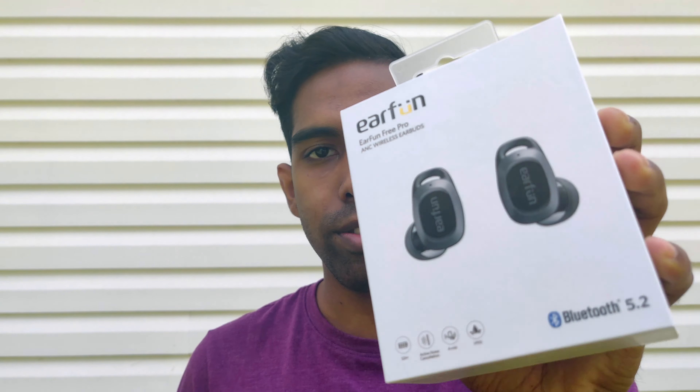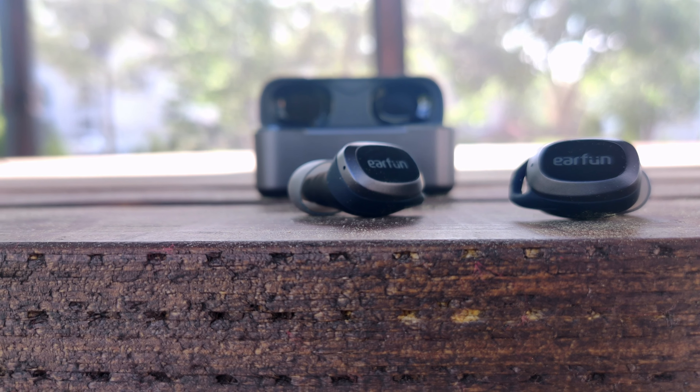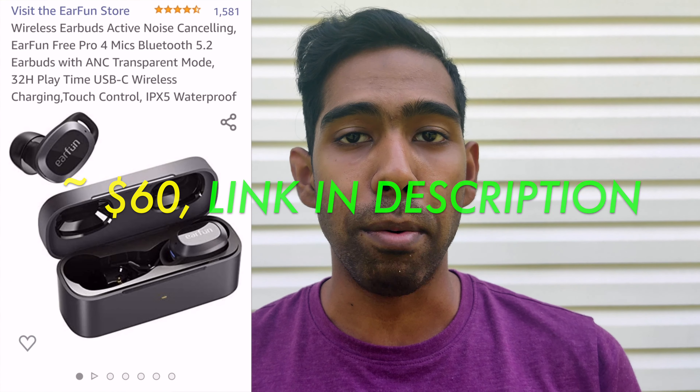Hey guys, welcome back to my channel. Let's take a look at these earbuds — these are the EarFun Free Pros. They're a pair of wireless earbuds that I purchased off Amazon for approximately $60. In this video I'm going to do more of a review of these earbuds and give you guys my opinion and tell you whether or not they're truly worth it at their price point.